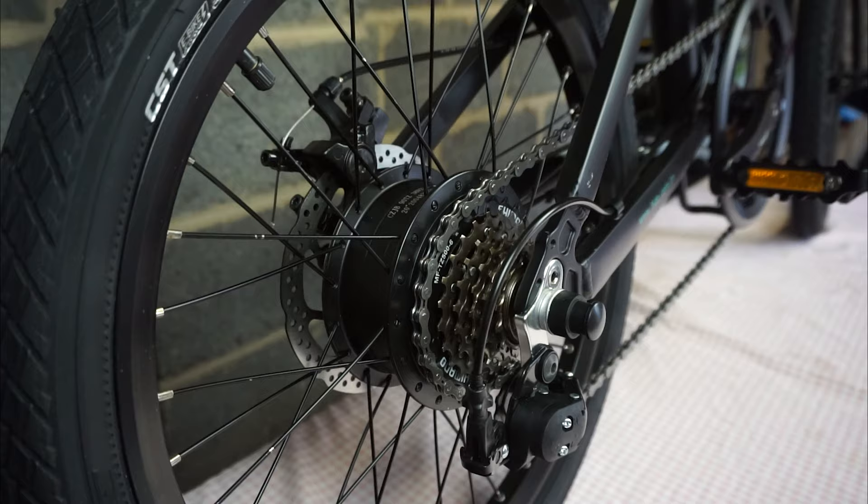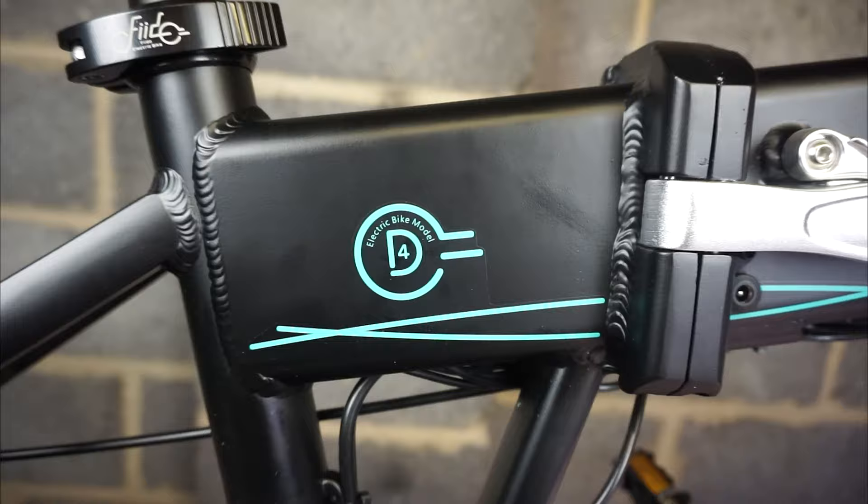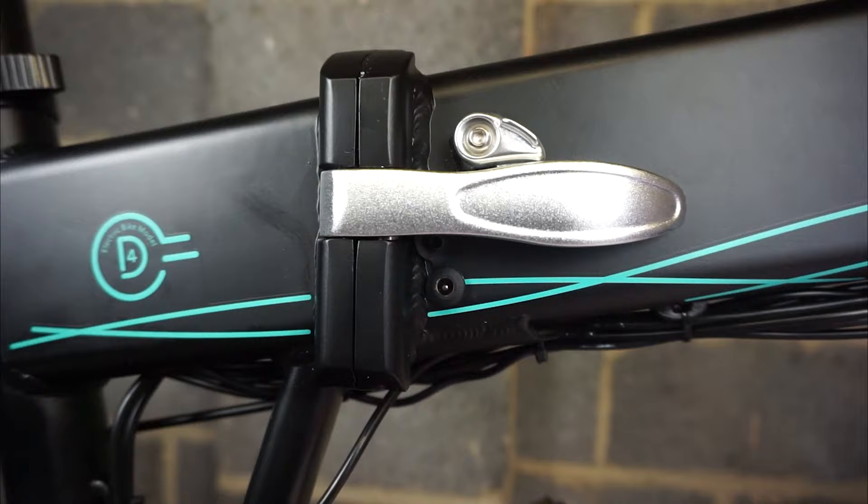It has a 250-watt brushless motor in the rear wheel hub, and it also has six Shimano gears. This bike is powered by lithium-ion batteries, and they sit in the stem of the aluminium frame right here. Here is the charger port.